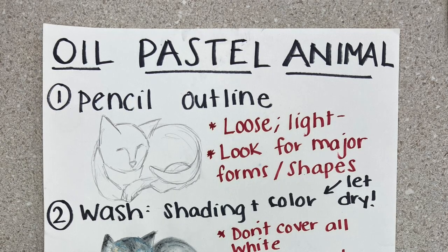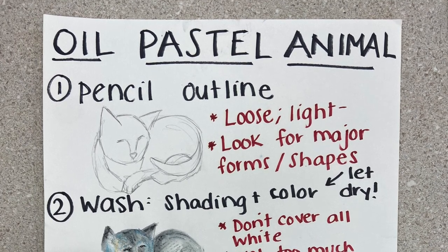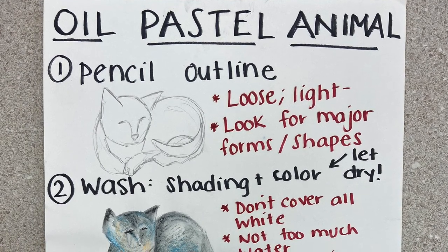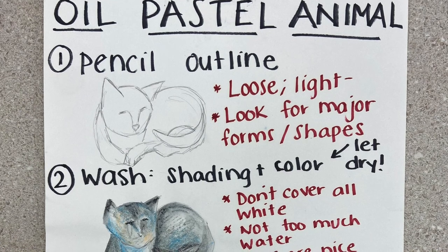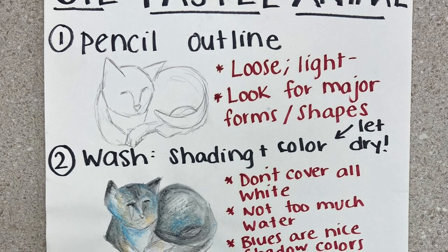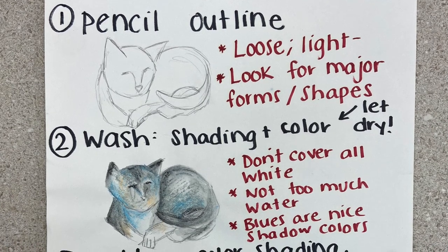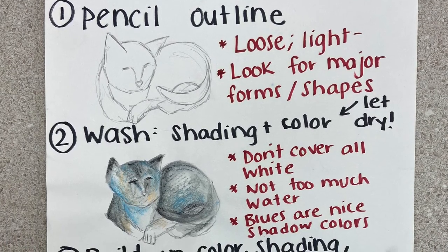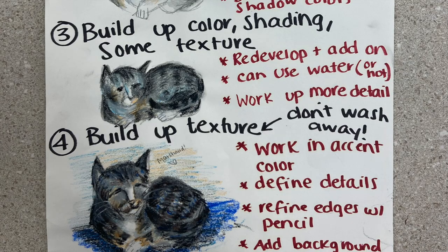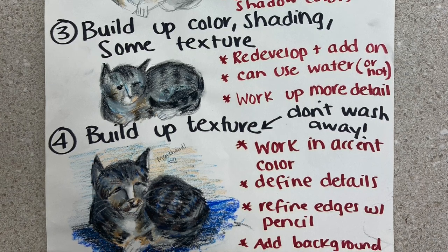If you're working on an animal portrait, here's another visual aid that Ms. Flanagan made showing the step-by-steps — first how to draw the animal, then how to add a wash. A wash is a background color that gives a basic layer to the animal you're creating. It's really important that you let it dry. You don't want to cover all the white of the paper or cardboard, and you don't want to add too much water to the wash. As you move down, you'll see building of color, shading, and texture.